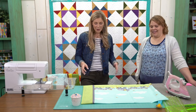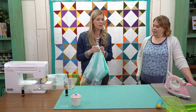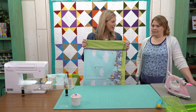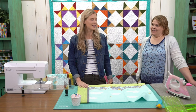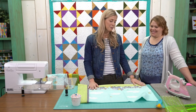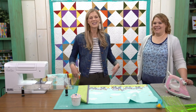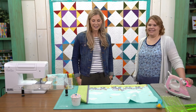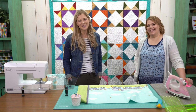We turned the pillowcase right sides out and pressed it — ta-da, it's done! This is such a fun project for gifts, for kids, to donate to children's hospitals, or even as giant trick-or-treat bags. Thank you so much for joining us. Natalie, thanks for being here and talking about your awesome T-shirt class and template. Get the T-shirt class, get the template, make pillowcases, make T-shirt quilts — just make something today! Have a fabulous week and we'll see you next Tuesday.